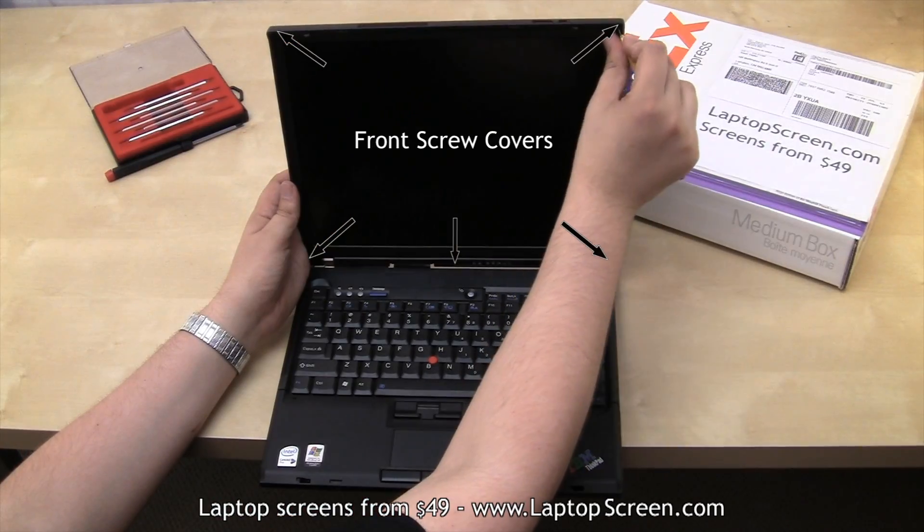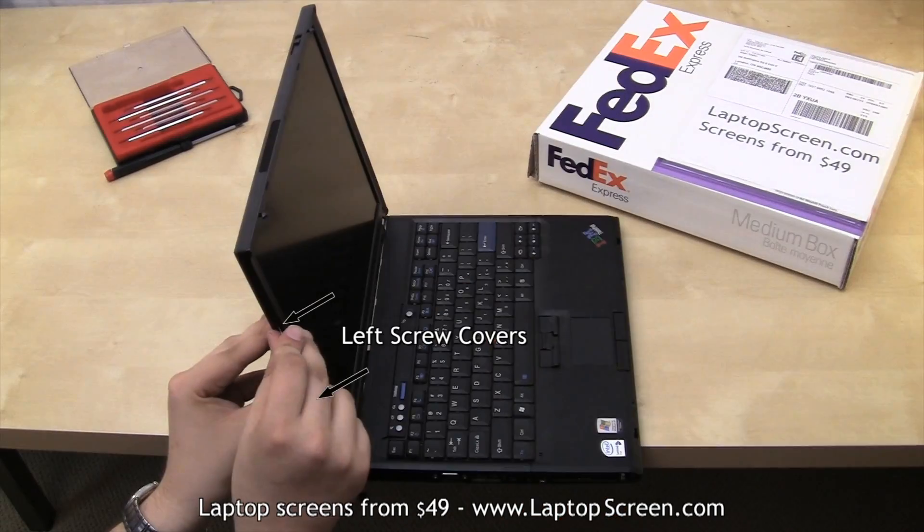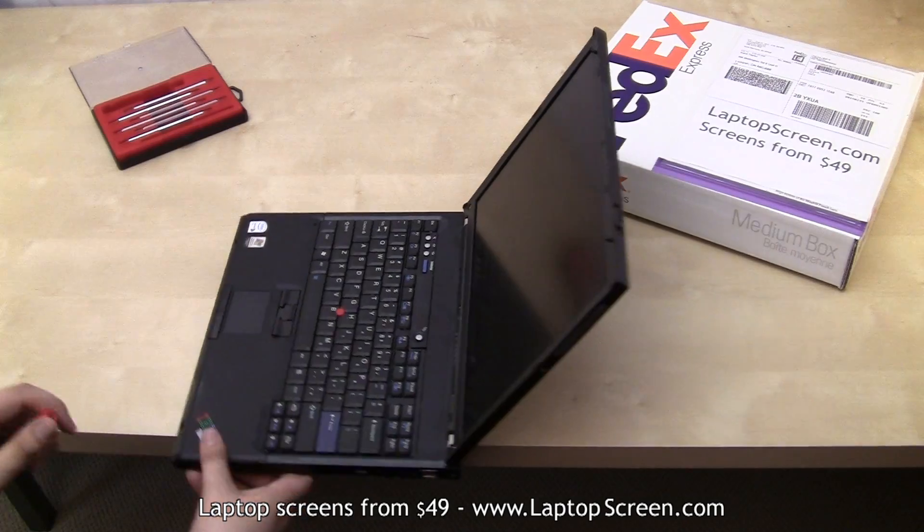Then remove all visible plastic screw covers on the screen assembly. This laptop has five covers on the front, two on the left side, and one more on the right side.